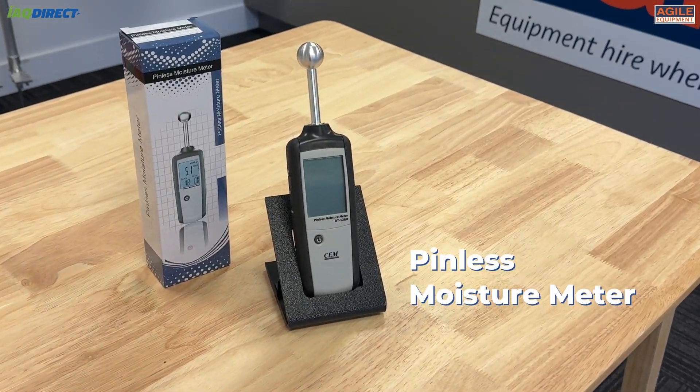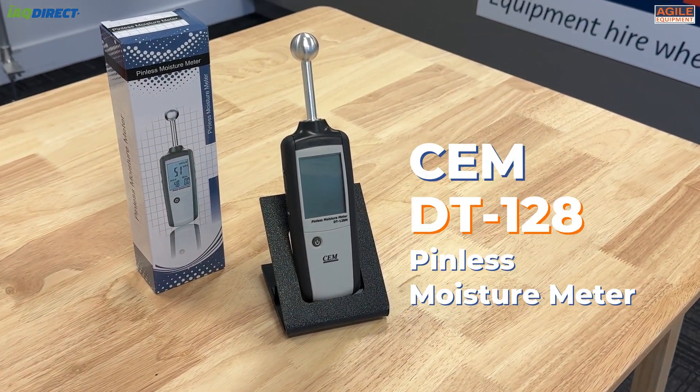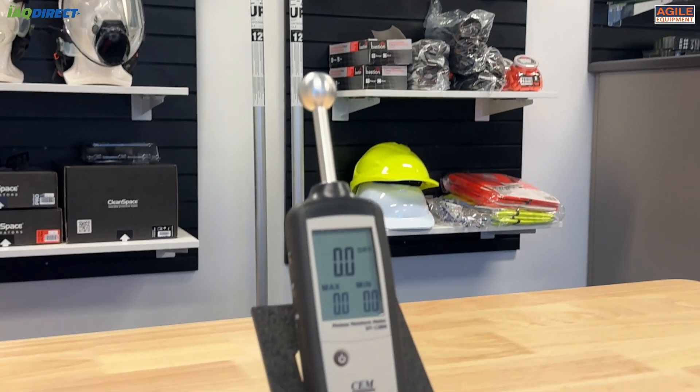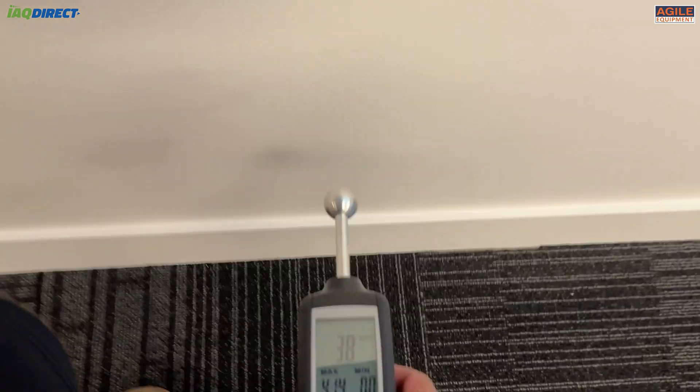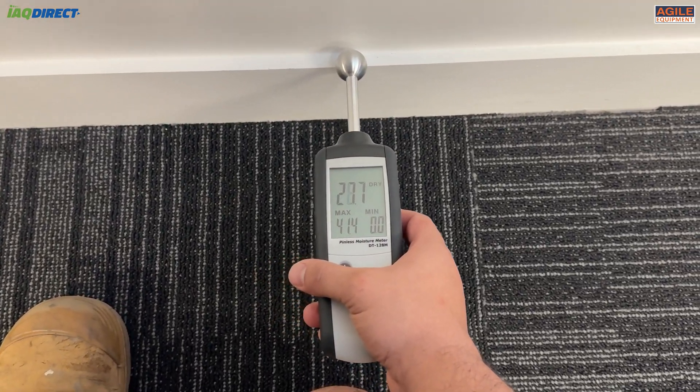Come around and have a look at this non-destructive meter by CEM, the DT128M. This handy moisture meter doesn't need pins to read moisture levels, but only needs to be close to the surface. This definitely is a plus, considering pinned moisture readings leave pin marks that clients may not be happy about.